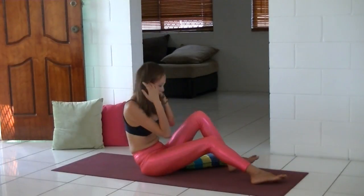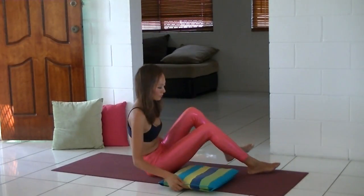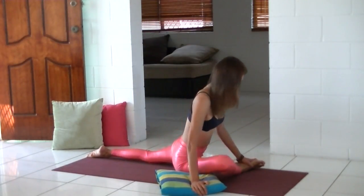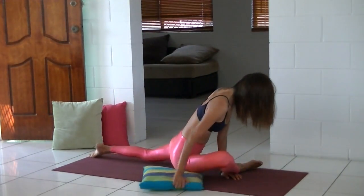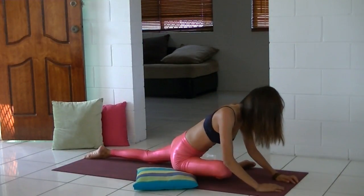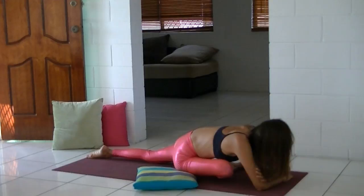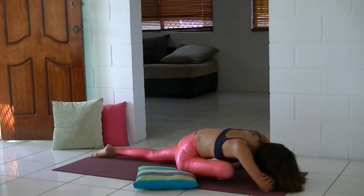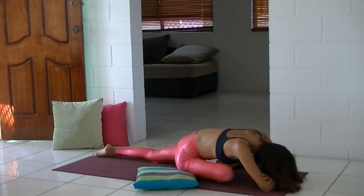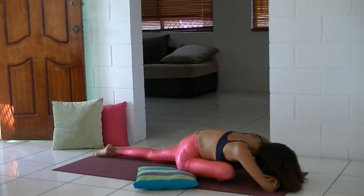Now we're going to change sides. Place the pillow, cushion, or blanket under your right thigh bone, and ground yourself through your left foot. Take your left hip forward and your right hip back so your hips are squared and even. Just breathe and feel the opening sensation of your hips.